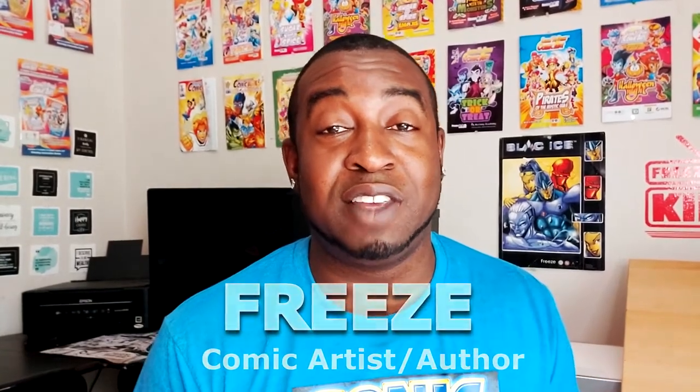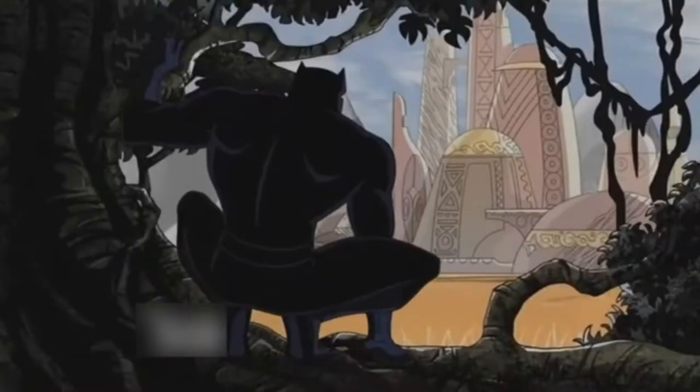Hey everyone, how's it going? My name is Freeze. Welcome to Freeze Kids TV, the place that shows you how to draw a bunch of really cool characters. And today I'm going to be drawing one of my favorite Avengers. He's the King of Wakanda, Black Panther.